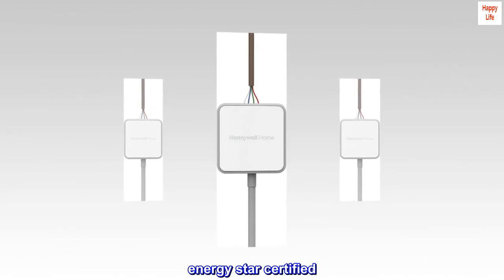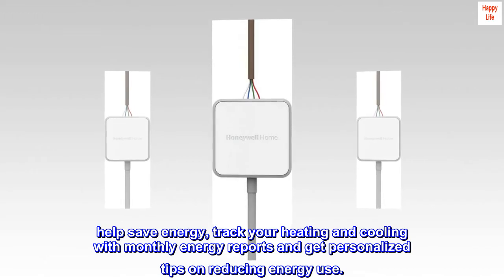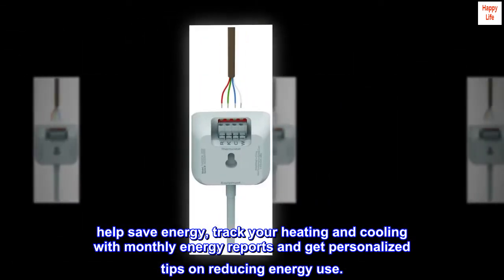Energy Star Certified: Help save energy, track your heating and cooling with monthly energy reports, and get personalized tips on reducing energy use.